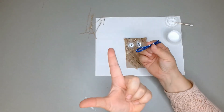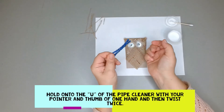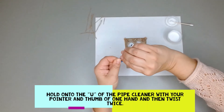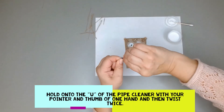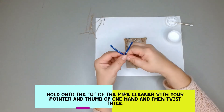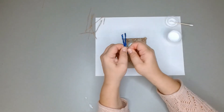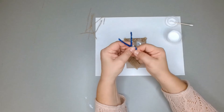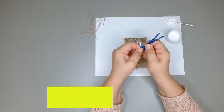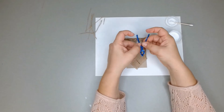With your pointer finger and your thumb, hold on to that U or V shape. Next, we're just going to twist right there — twist once or twice — and that's going to be your owl's beak. Owls have pointy beaks, so just make it into a point shape.